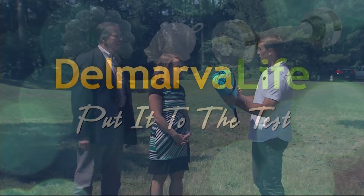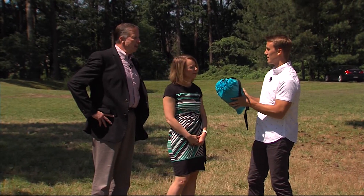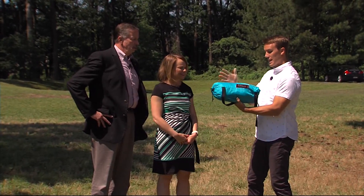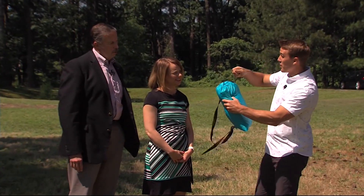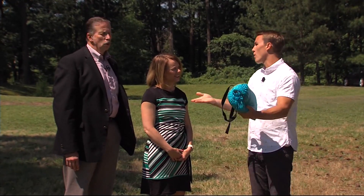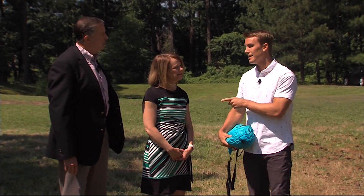Have you guys seen one of these before? I have — when I was at Firefly I saw a couple of those. I have not — what is it? It's called a Lamzack the Original. It's an inflatable lounge chair. Basically you take it out of this bag, you fill it up with air, and then it can support over 400 pounds. Sounds pretty cool.